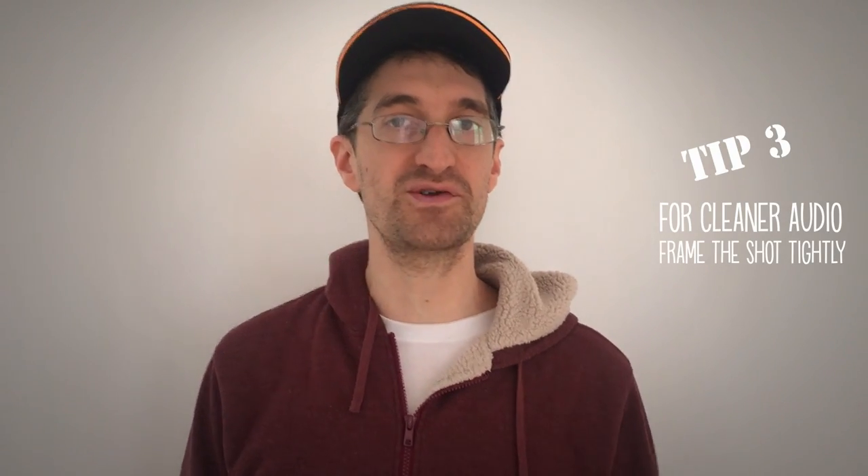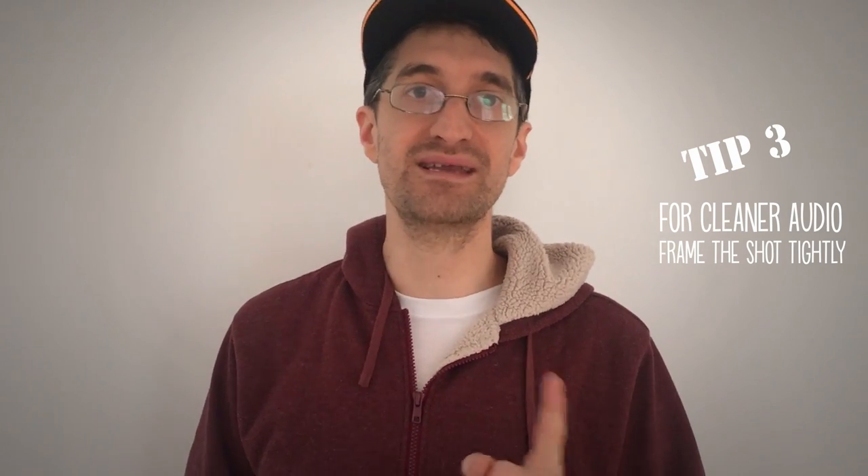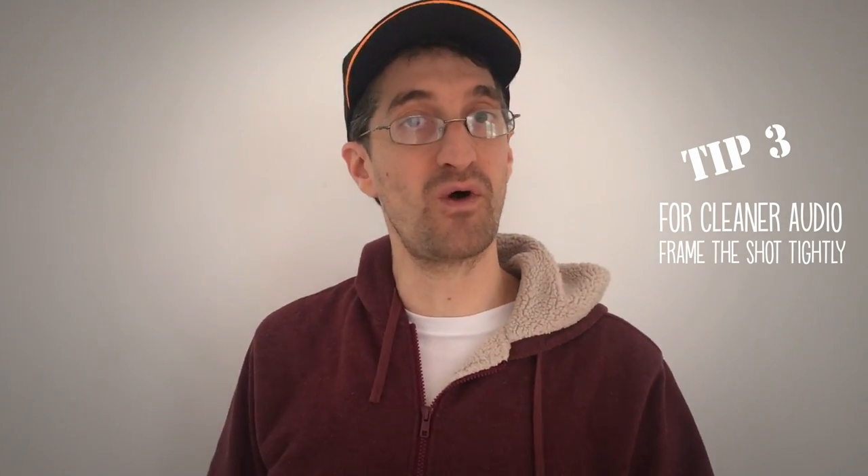The next thing to think about is audio. The microphone on these cameras actually isn't that bad, but you have to be close to it. Your audio is only as good as how close you are to the camera. So I sound kind of quiet and echoey back here — we don't want that. But my audio like this sounds much better, doesn't it? Because the mic's only a foot or two away from my face. Point number three: don't be afraid to get nice and close, both for the shot and the audio quality.